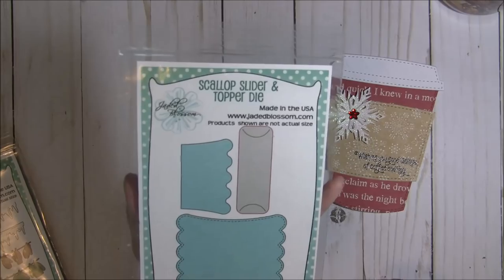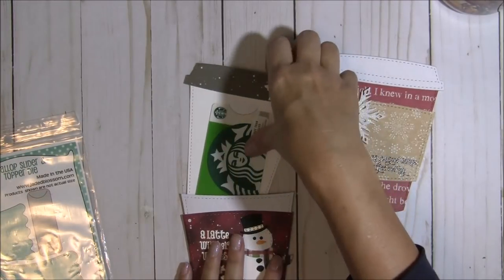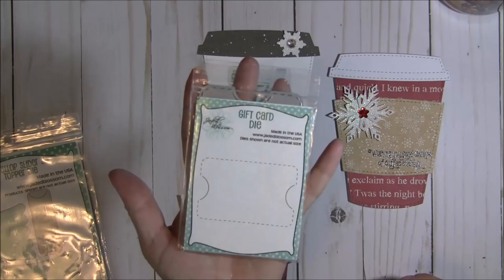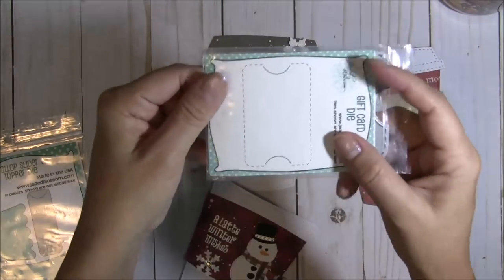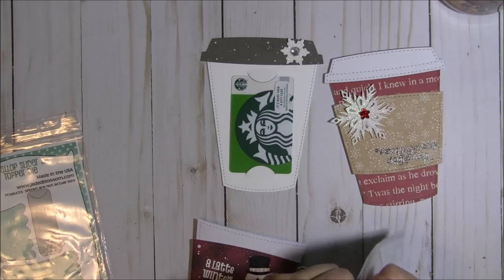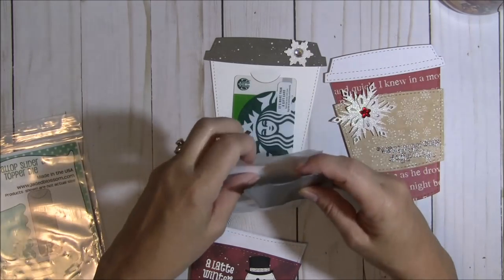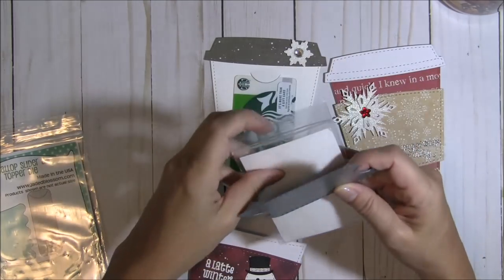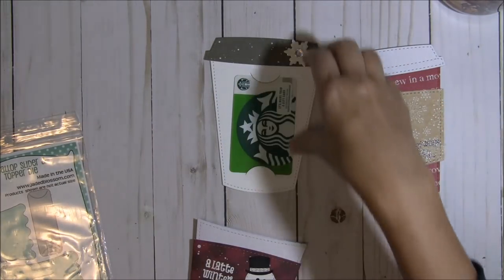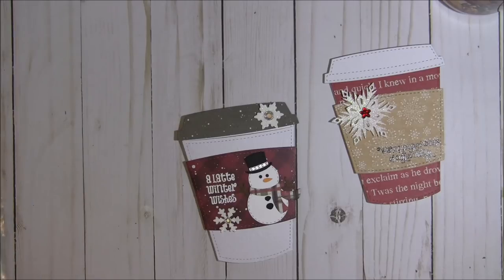For the little gift card cutout I used the scallop slider and topper die — it's very versatile. You can slip a candy cane, a pencil, or a gift card through it. There is also another Jaded Blossom die called the gift card die which fits perfectly on here as well, adding stitching and little cutouts. I should mention I've been a little under the weather, which is why my voice sounds kind of funny today.